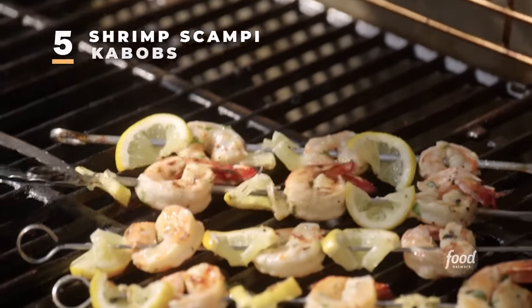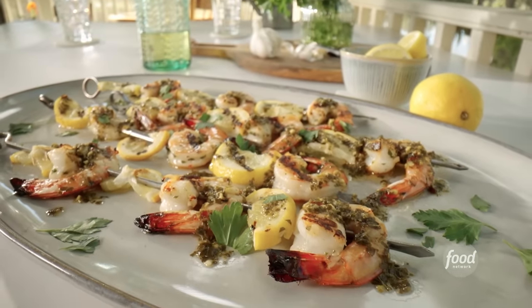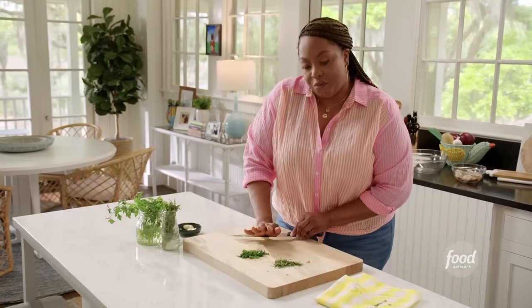I'm going to head outside and turn my grill on because I'm making shrimp scampi kebabs. I finally chopped some tarragon and some parsley. I'm making a marinade for my shrimp kebabs.